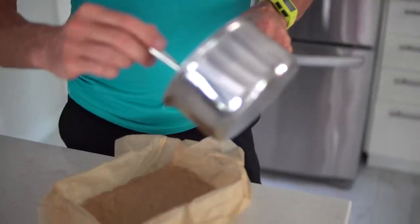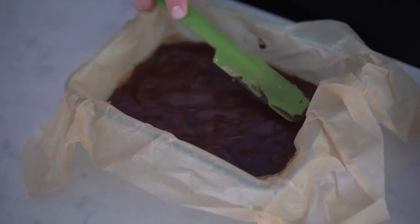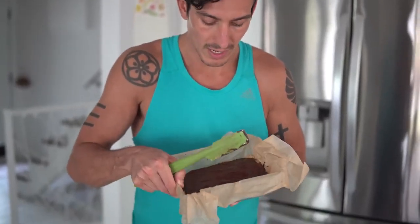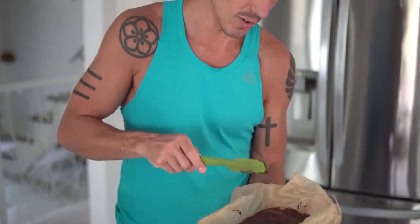Melt the chocolate down over super low heat — it doesn't take any time at all. Our chocolate is melted, so we're going to drizzle it on like a chocolatier. We're smoothing the chocolate out; you can drizzle it or do little lines depending on how much chocolate you like. I'm a chocoholic so I'm getting as much on there as I possibly can.